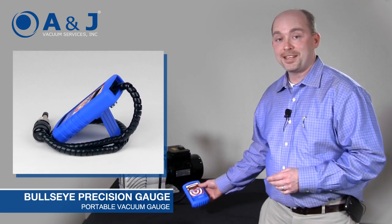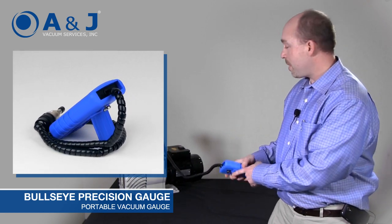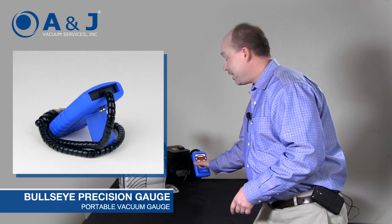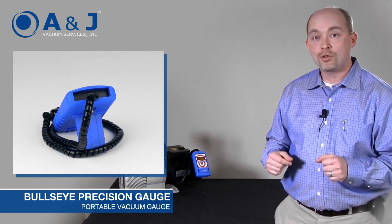One of the neatest parts of the Bullseye is this very, very strong magnet. It can attach to anything metal — strong enough to hang up your lab coat or your overalls. It's a very strong magnet.